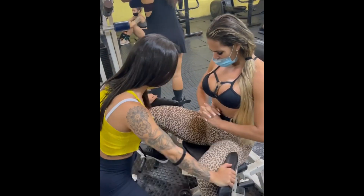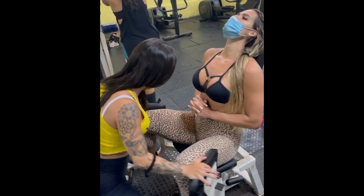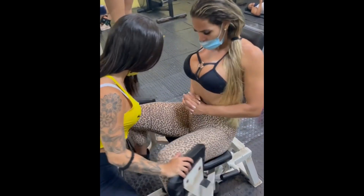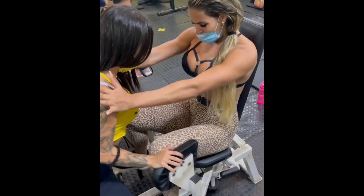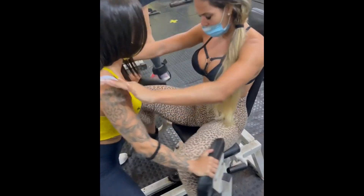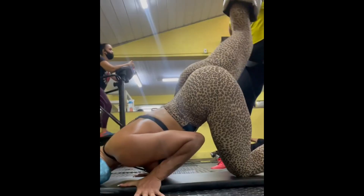One more minute! We're gonna go now! Five! Five! 4, 6, 6, 7, 8, 8, 9.